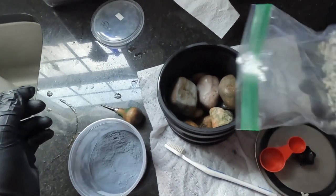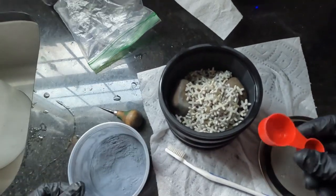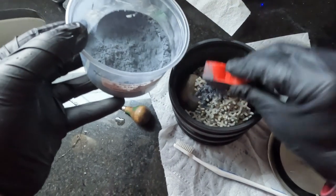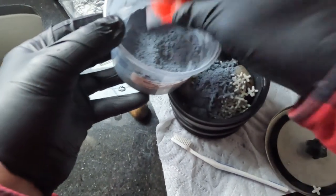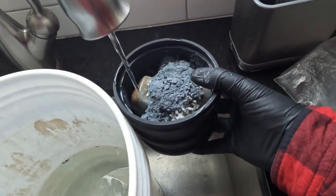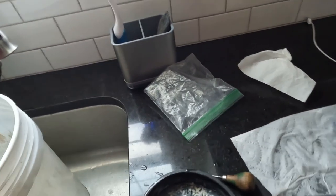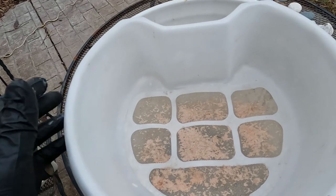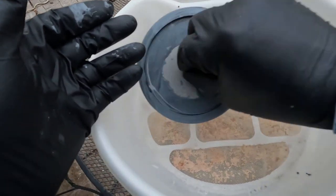All right fellow rockhounds, this is step three fun and games. First we're going to put these spacers in. Then I'm going to get drastic, get reckless — I'm going to put in six tablespoons of this grit. Silicon carbide, step three, fine 600 grit. Okay boys, spin around and have some fun in there. These rocks have been spinning now for seven days — uno, dos, tres, cuatro, cinco, seis, siete. So let's see what they look like.